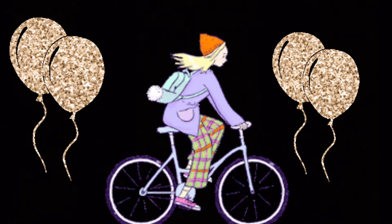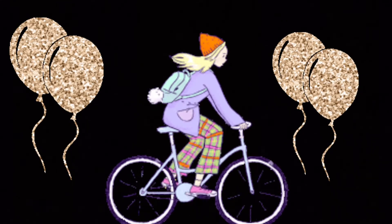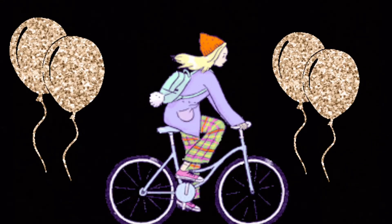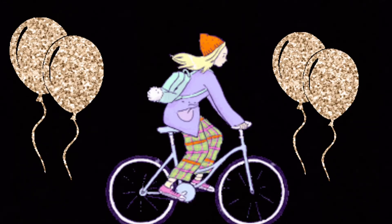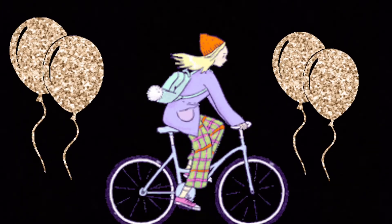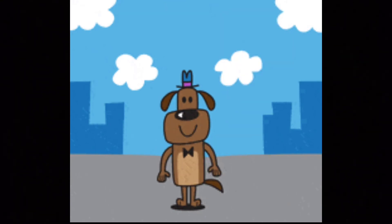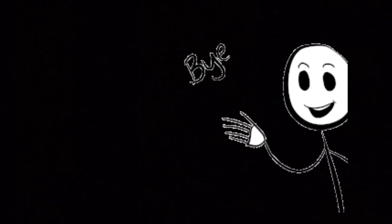We don't want that while cycling on a normal day. Now let us see when we should use the bell. The bell indicates to a person or vehicle that a cycle is behind them. Think of it like a car horn — you honk to say 'make way, a car is coming.' The bell works the same way for a cycle. Just remember you should never use the bell unnecessarily, because that is bad. That's it for today — please like and subscribe. Bye!